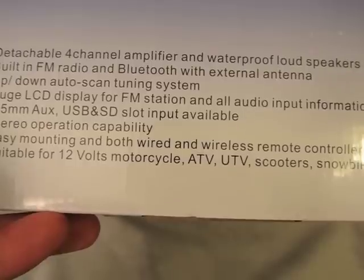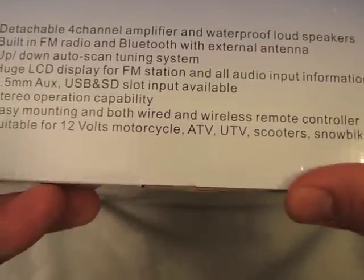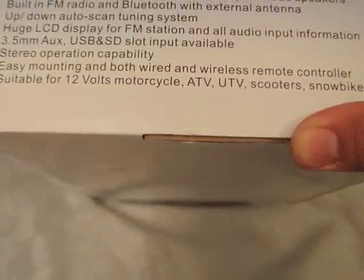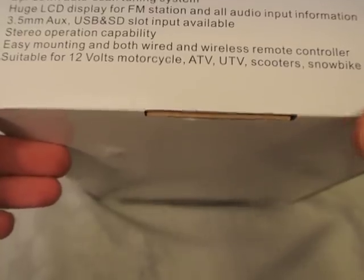It also has 3.5mm auxiliary, USB, and SD slot inputs, and everything you need to wire for both wireless and remote controllers. It's suitable for 12-volt motorcycles, ATVs, UTVs, scooters, snow bikes, and yachts, etc.